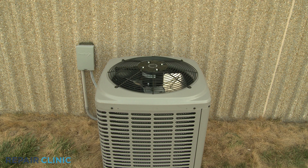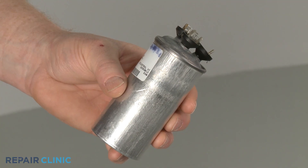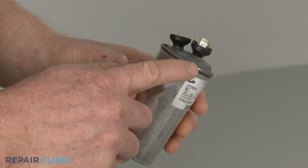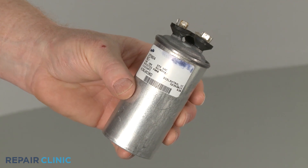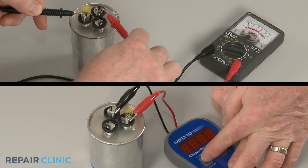If the motor or compressor does not start or starts slowly, the capacitor may be defective. When a capacitor fails, it will often bulge or leak. If you observe any bulging or leaking, the capacitor must be replaced. If there are no visible signs of damage, the capacitor can be tested to determine if it's working properly.